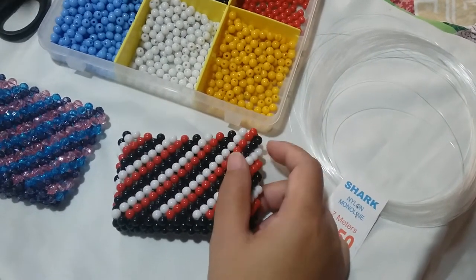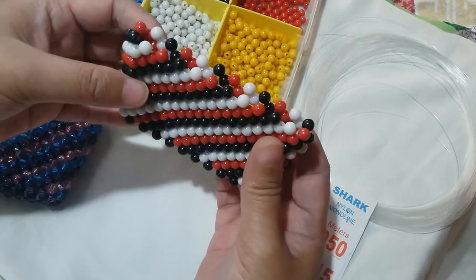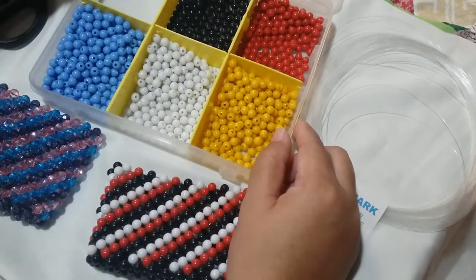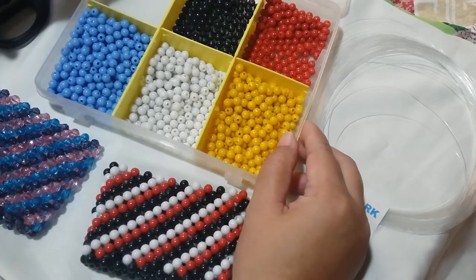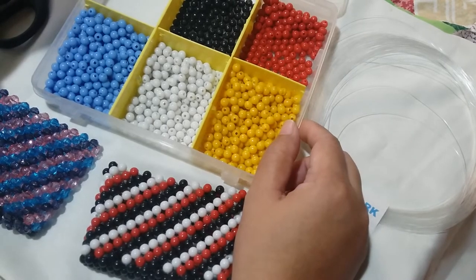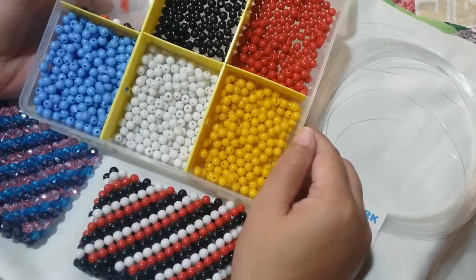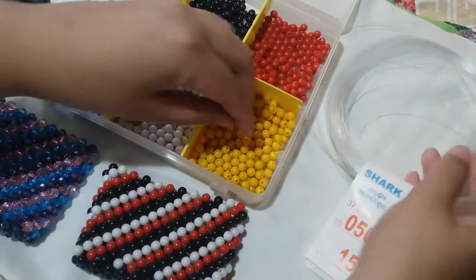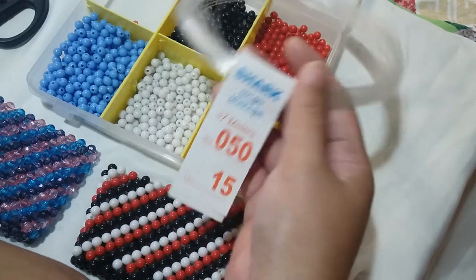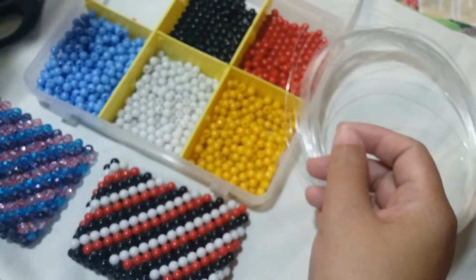Hi guys, it's Megan Rose from the Philippines, coming to you with another tutorial on how to make this cluster of four wallet that has a slanting design. For this project we're gonna need some chalk beads — these are a cheaper alternative to the acrylic rough beads and you can buy several colors at a cheaper price. We're also going to need some short nylon monofilament string that are 0.6 or 0.5 mm, a pair of scissors to cut the string, and a zipper to put on the wallet.